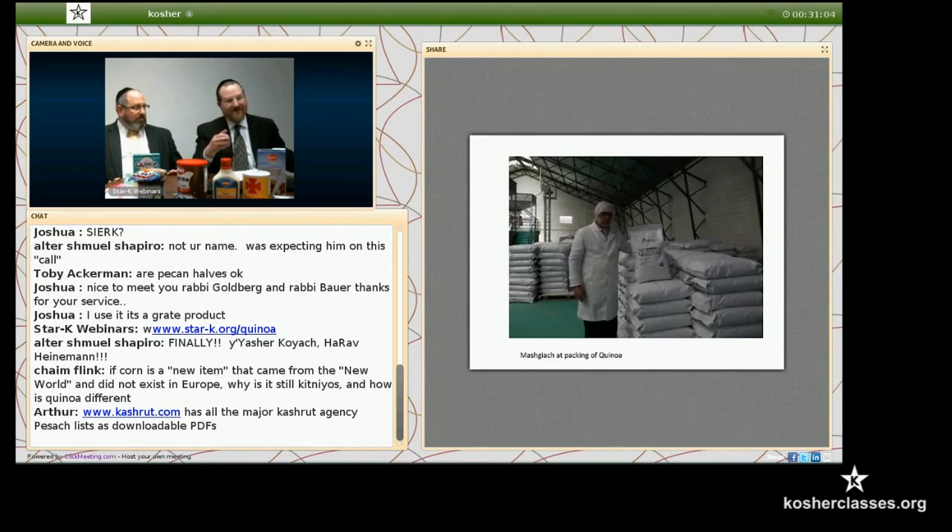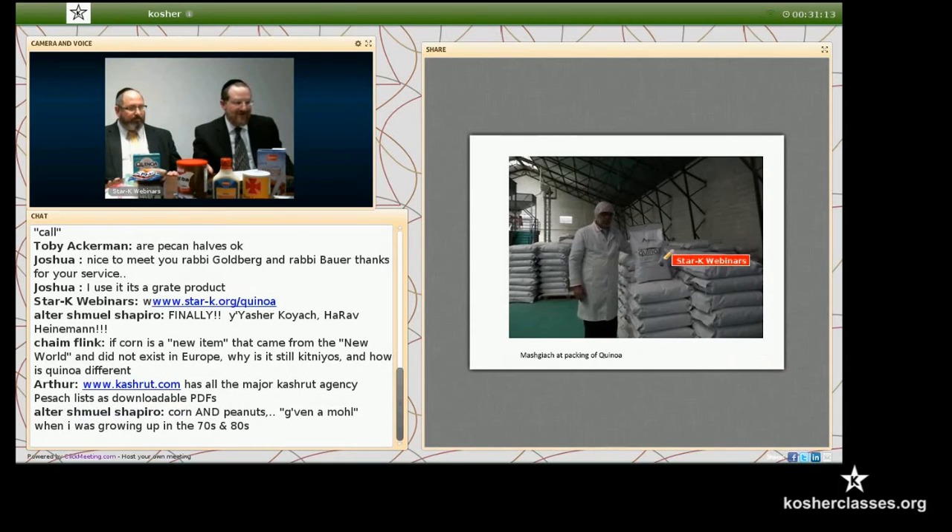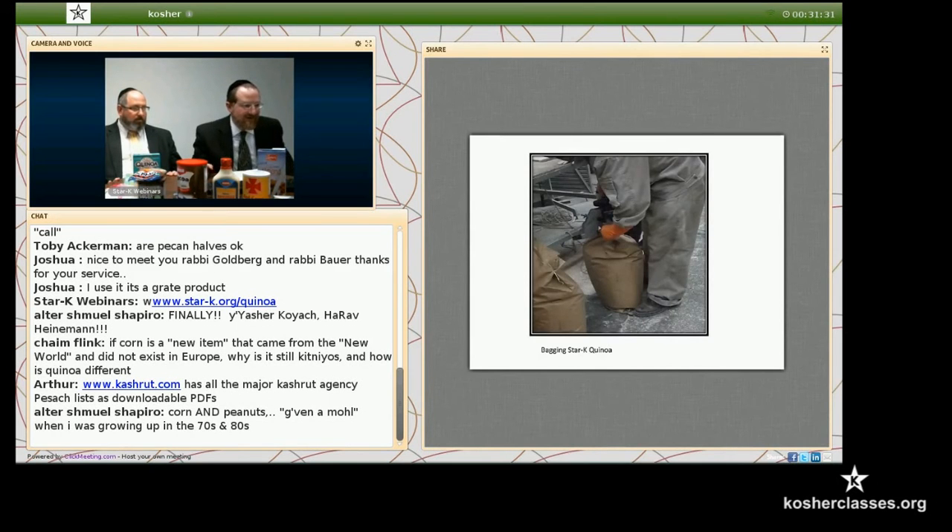The bags can also be an issue because they could just use bags from home. We made them use new bags. Here you see packing of the quinoa into larger sacks which are also available for sale — you can find that on the website. People can buy a 50-pound bag of quinoa and divide it up. That's all this facility does, just quinoa. You want to be sure that the packing place either only does quinoa, or that the mashkiach made sure there was nothing else there while it was being bagged.